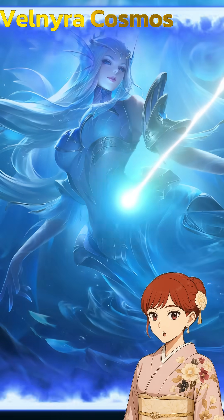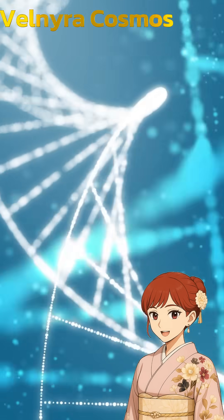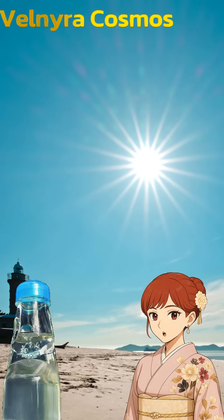And guess what? Sunlight also makes tiny fighters in the water, called reactive oxygen. These fighters attack and break the germs' body. And if the water warms up to about 50 degrees, the heat gives extra help, and the germs die even faster.